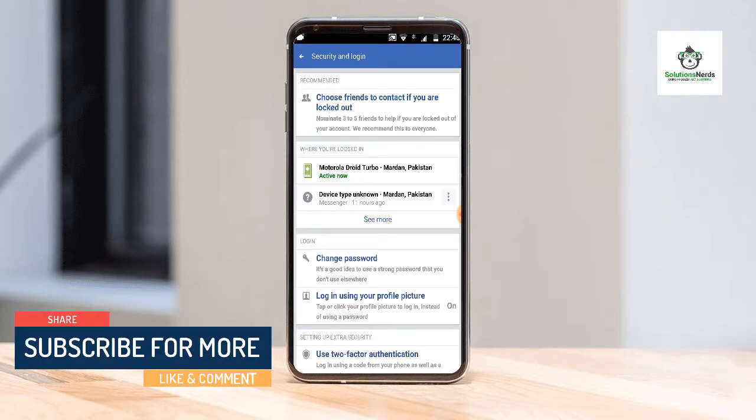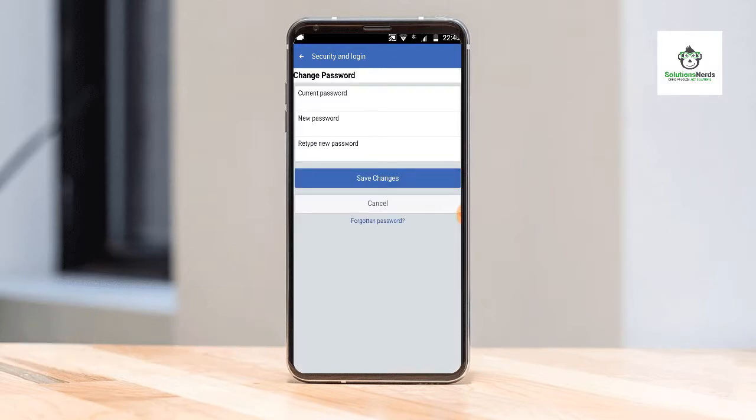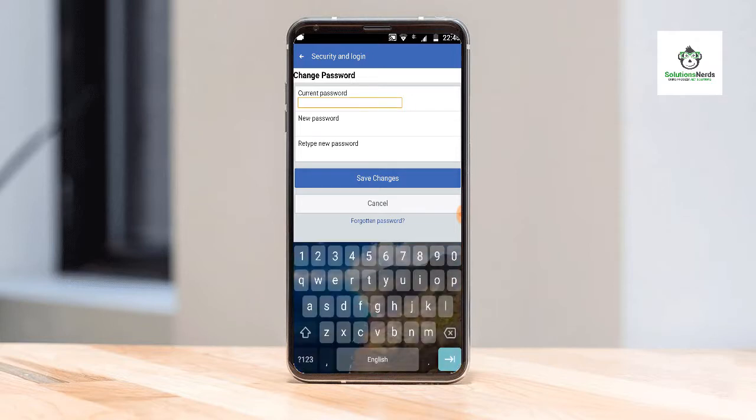In the Security section, click on Security and Login. Here you can see Change Password — click on it. Now type your current password, then type your new password, retype your new password, and click Save Changes.